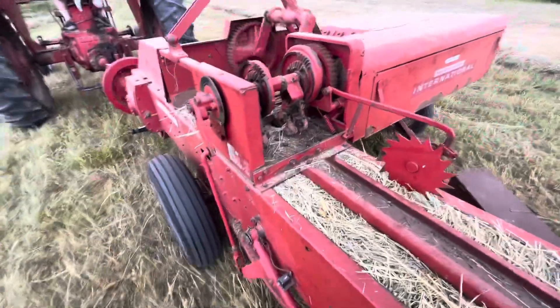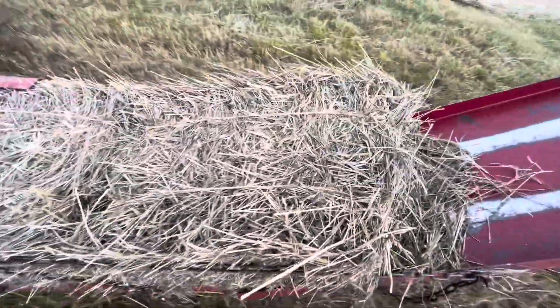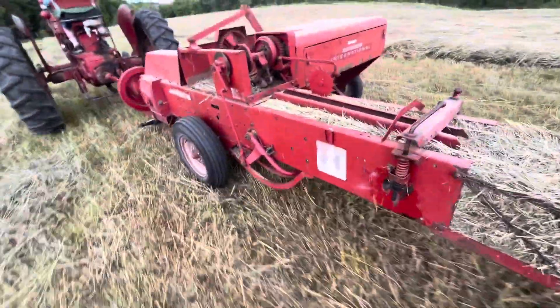Right there it just tripped, it made a knot. Look at these cute little bales — not many farmers use these old balers anymore.